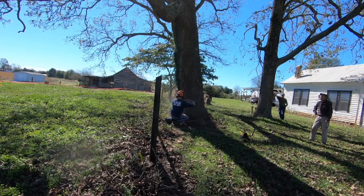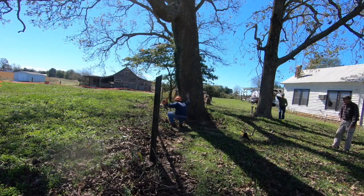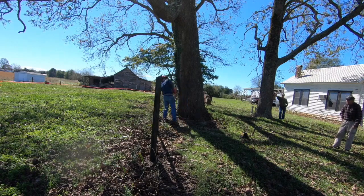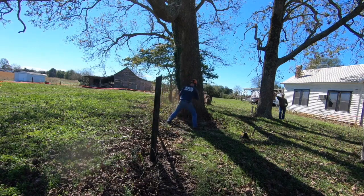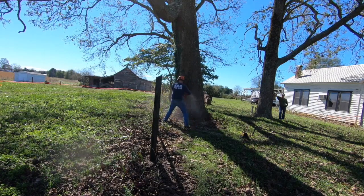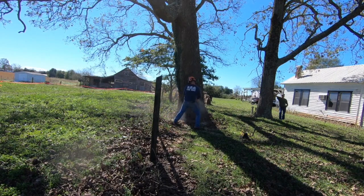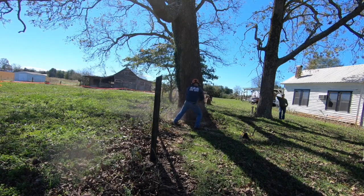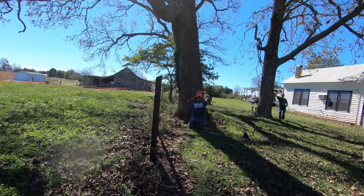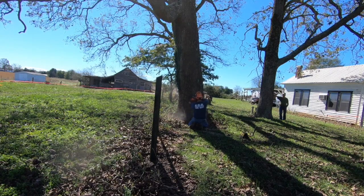A couple of main concerns we had with this tree: we've got the fence which houses two horses. The gentleman is concerned about the tree falling on them, or them getting spooked when the tree falls and running through the fence. There's also a septic tank about eight feet to the left of where the tree is.